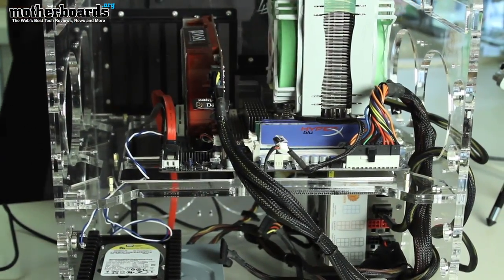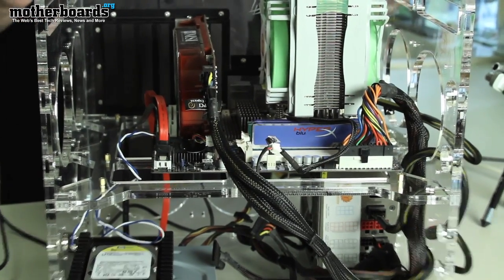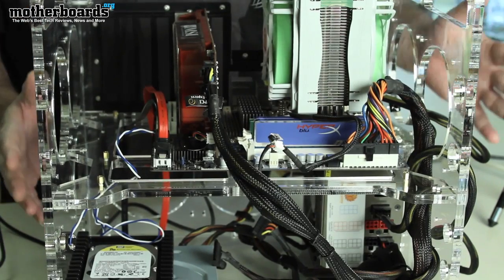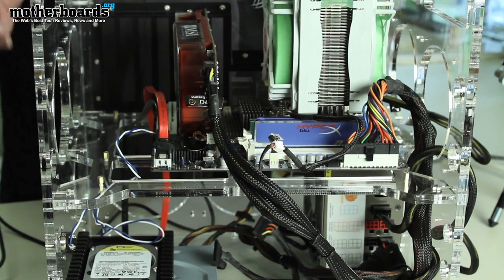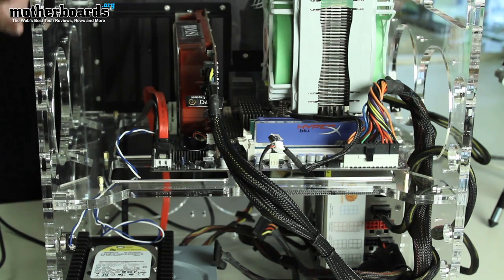Between you and me, I think this is a little bit too much, because this is an open-air system. If you were going to enclose it and make an enclosure, I could see that being great. But since this is really an open-air test bench, I think the multiple fans are kind of overkill unless you're doing crazy overclocking — and if you were, you'd probably be using liquid cooling anyway.